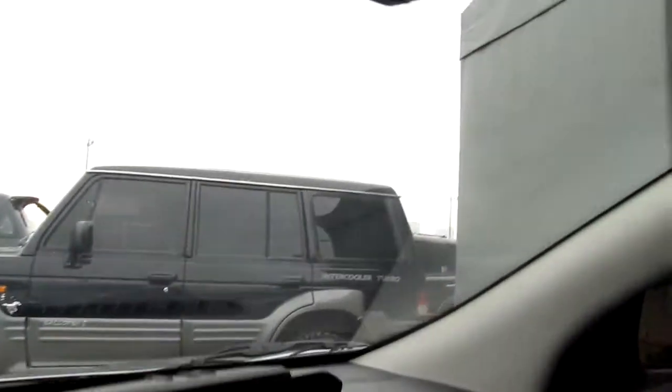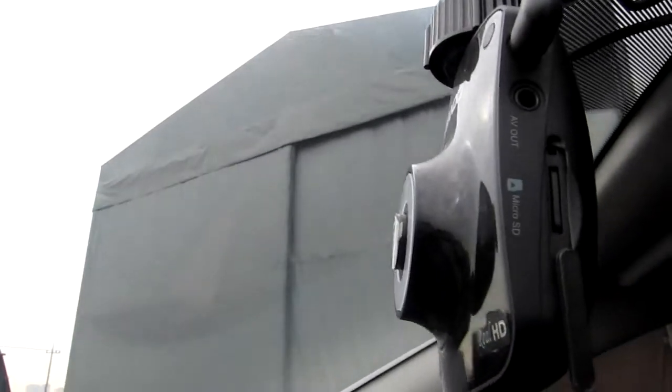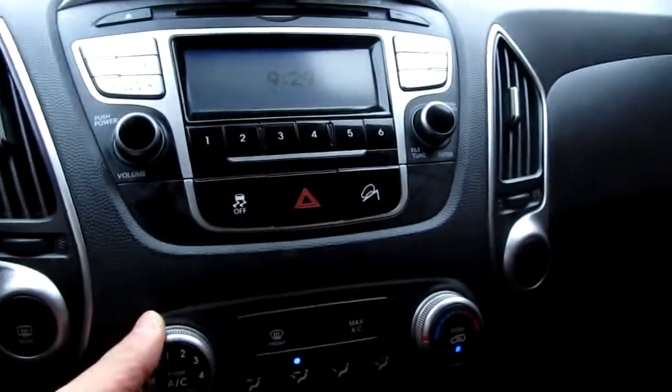This also has a black box and two child seats. This is the front black box and this is the rear black box. And the AC.